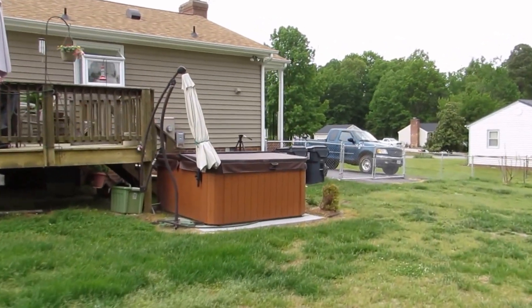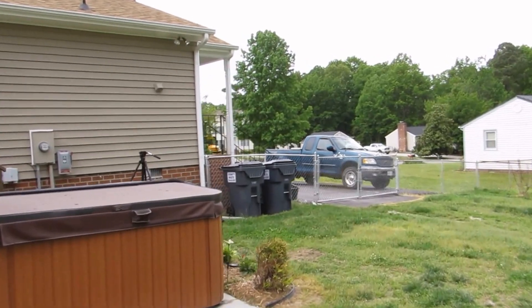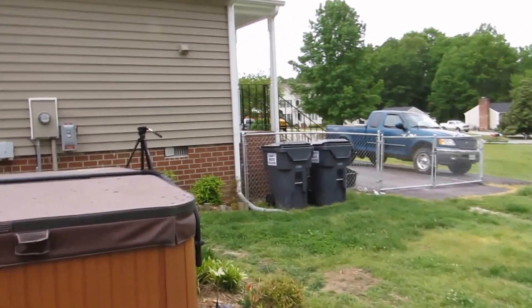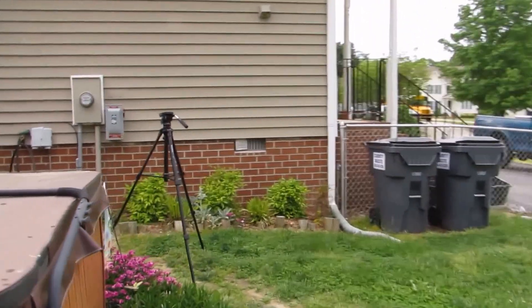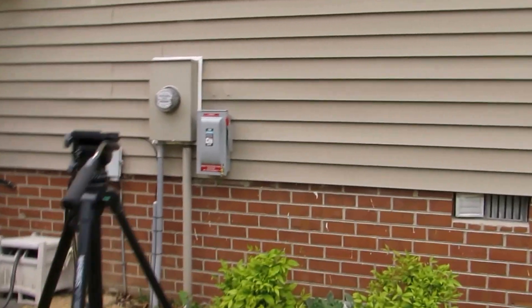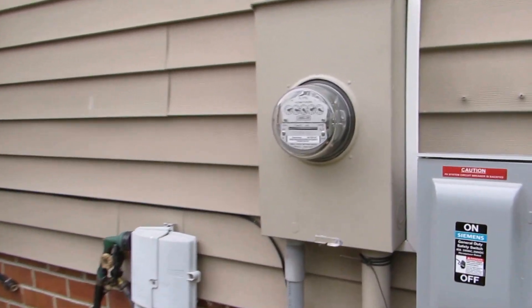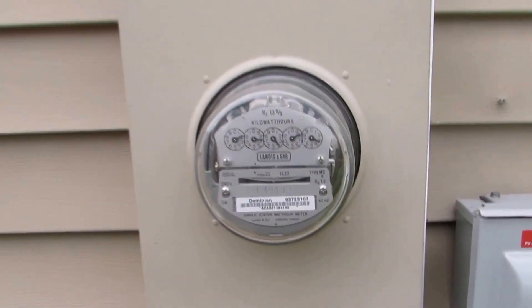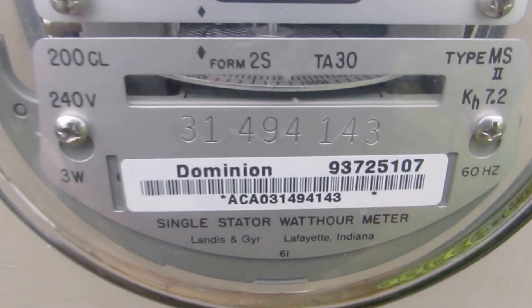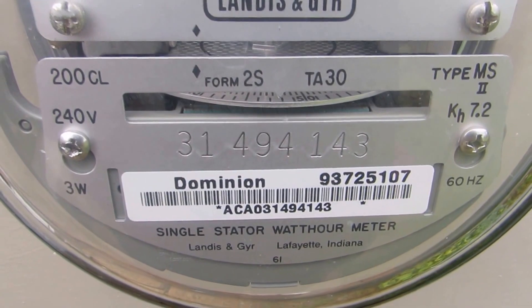Just want to give you a little update on what we've got going on with the solar and renewable energy system. Safety first - safety is my main concern. I've got the air conditioner on today, it's about 80 degrees, hot and muggy, and as you can see the meter is not spinning at all.